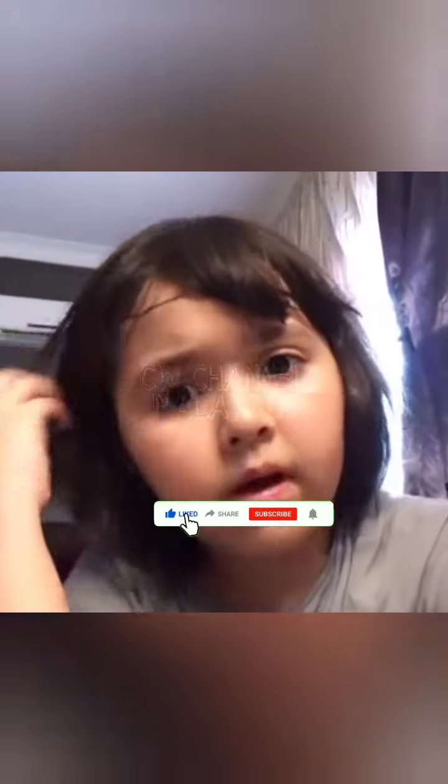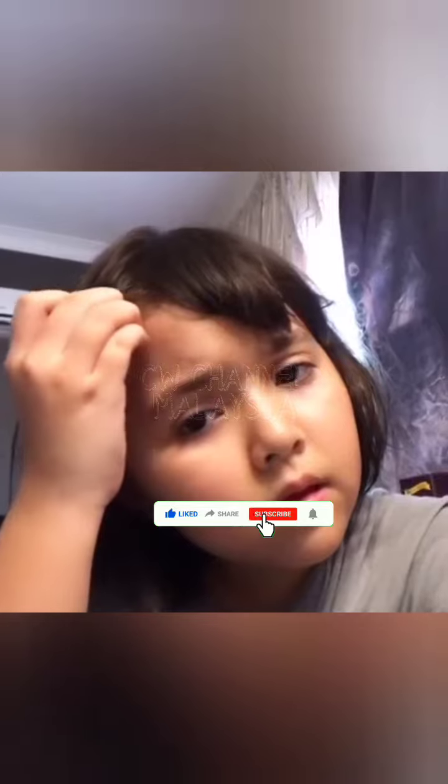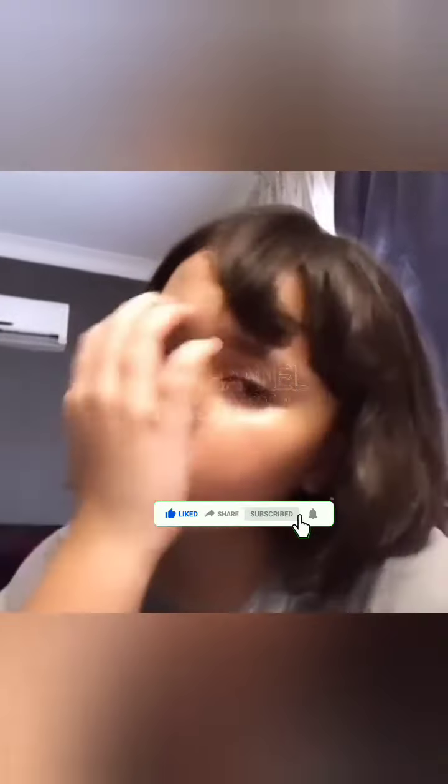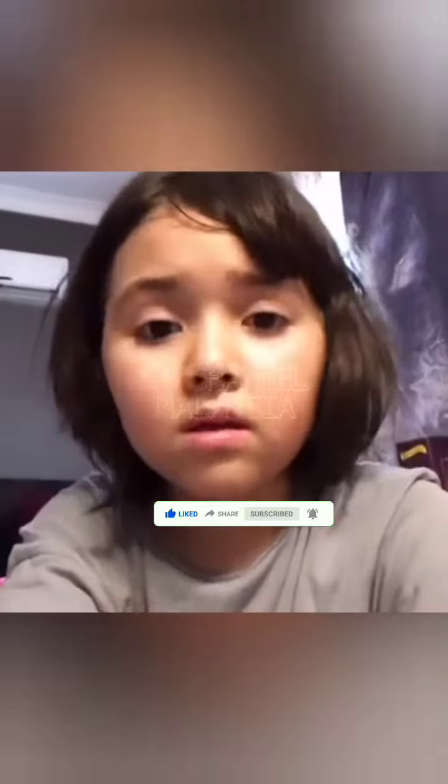Maybe sometimes I put my hair like this. I like this. I like this and I like that.